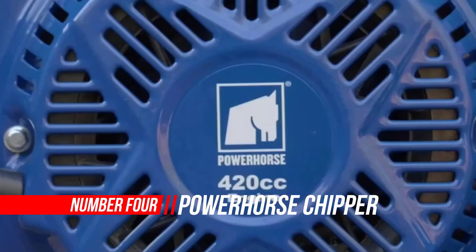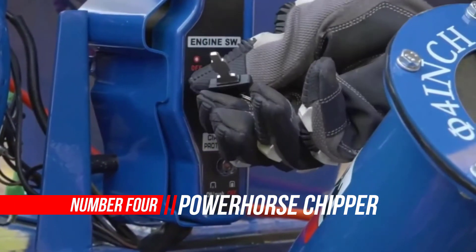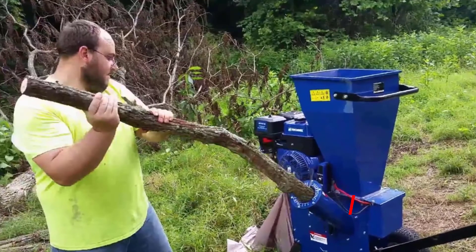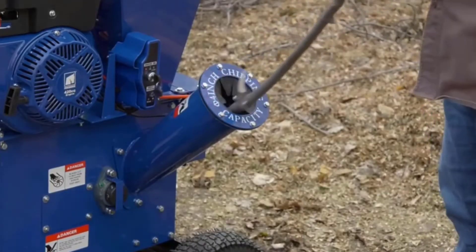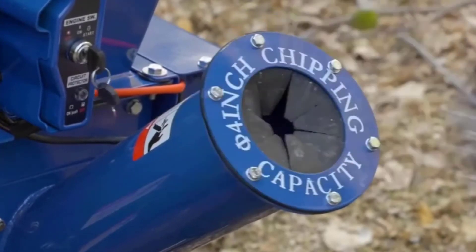Number 4: Power Horse Chipper Shredder. This Power Horse wood chipper shredder is a great way to quickly turn yard waste into ground cover for gardens or trees. The highly effective commercial-quality cutting mechanism uses two hardened chipping knives, 10 hammers, and 10 shredding blades. Use the drop-in shredding hopper for brush and leaves and the dedicated chipper chute for sticks and branches.